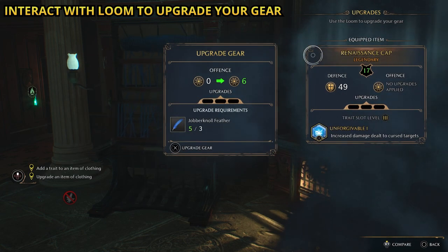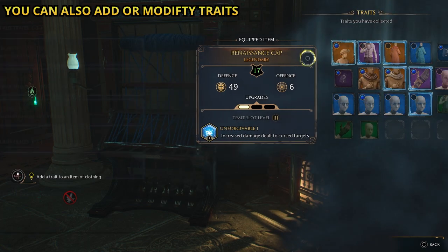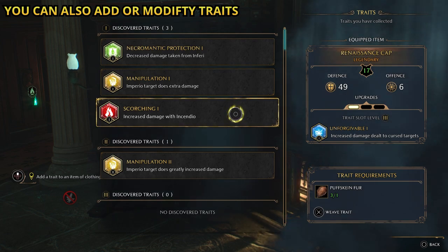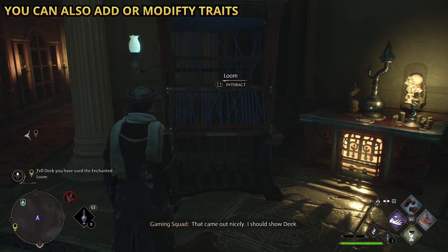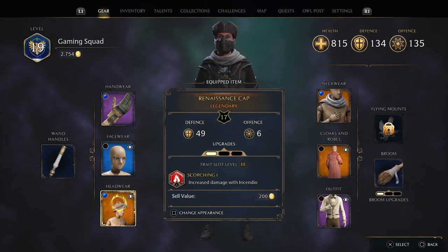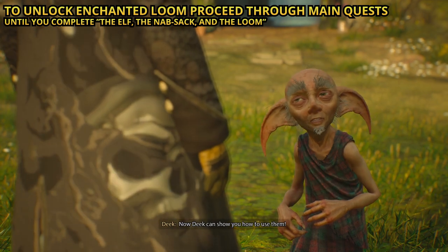Let's go. That came out nicely. I should show Deke. Now Deke can show you how to use them.